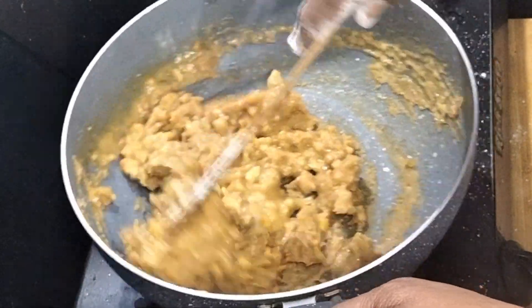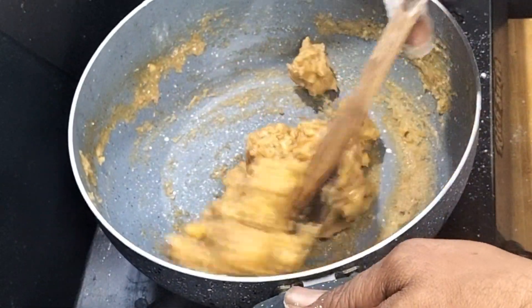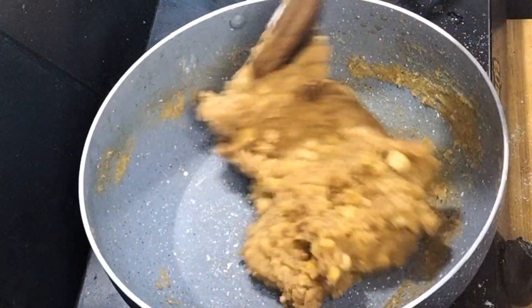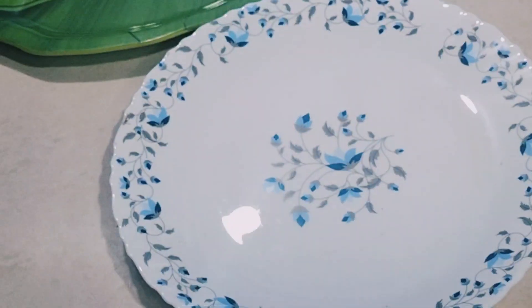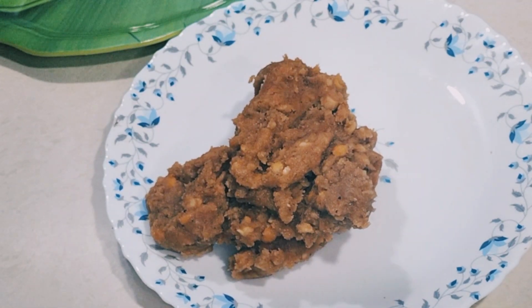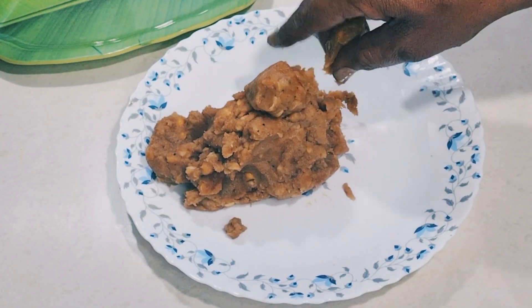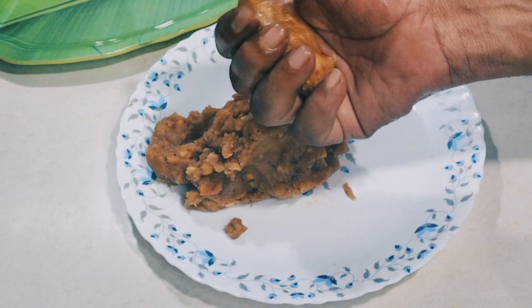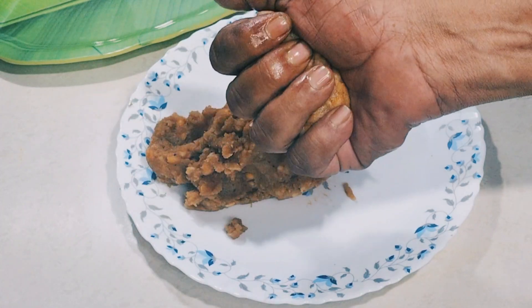This is the Chapati. The Chapati is ready. The pan is ready. Let's put it on a plate. The pan is ready.